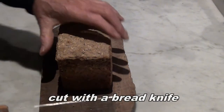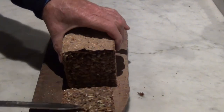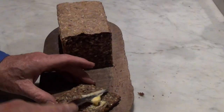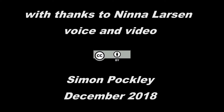Let it cool down a bit, but let's have a look inside. Mmm. Beautiful. Always nice to eat when it's warm. Mmm.